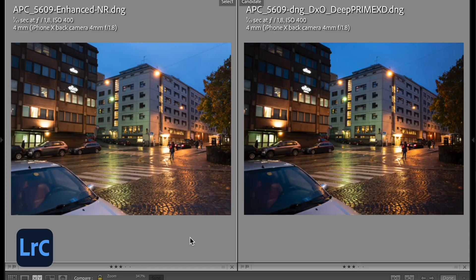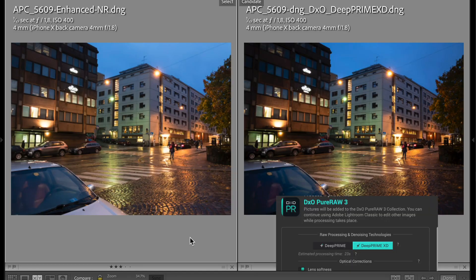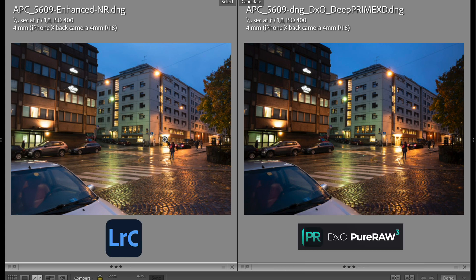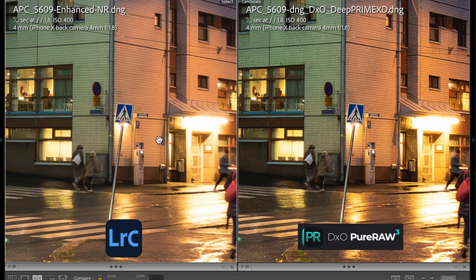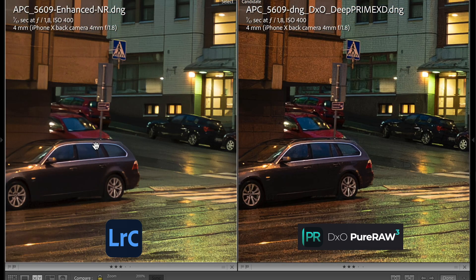On the left is the Adobe denoise result with value 60, and on the right is the DxO Pure Raw 3 result using the DeepPRIME noise reduction module. In this picture it's pretty clear that the DxO Pure Raw picture looks better — there is no noise visible, and there is clearly much more detail, making the picture look crisper and sharper. So in this case I'd say Pure Raw 3 does a better job than Adobe denoise.